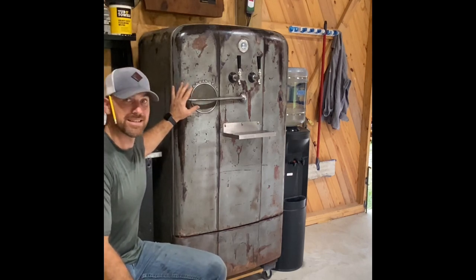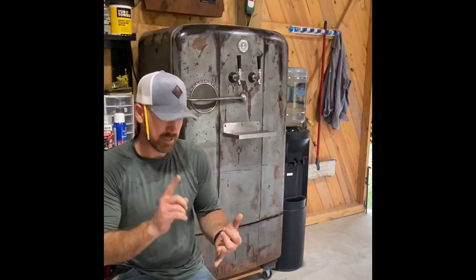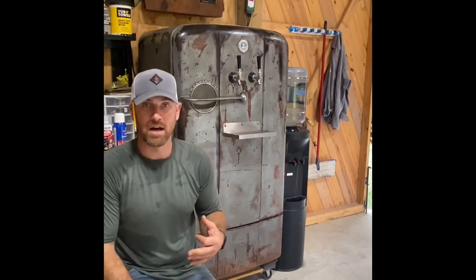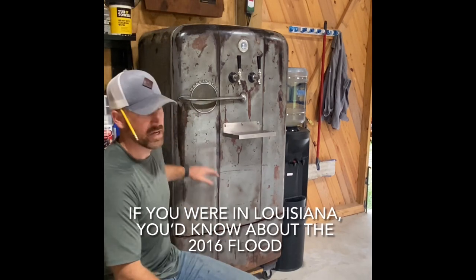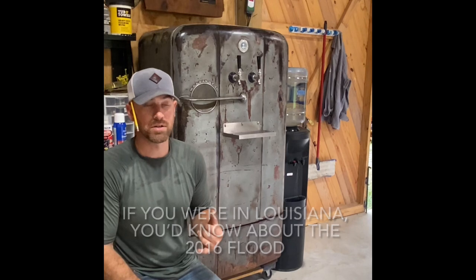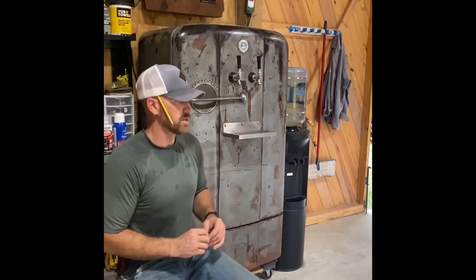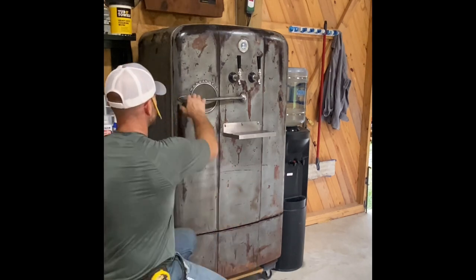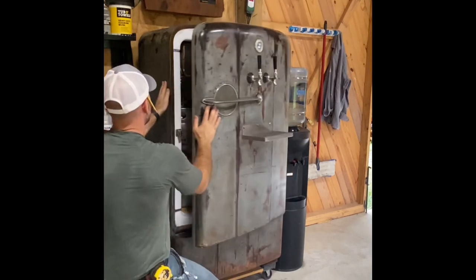This is a 1950s Kelvinator — it was my grandfather's, sitting in my dad's shop for a long time. The gasket was bad, it ran all the time, and it's been sitting for the past 10 years. It made it through the 2016 flood with water up to here and it's bulletproof — the compressor still works. If you find one, just plug it in, make sure it cools, and make sure this area up here starts getting cold within the first few minutes.